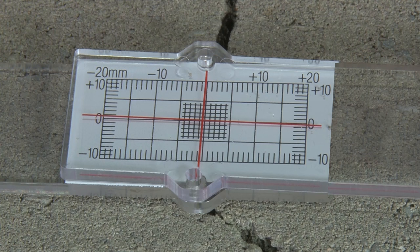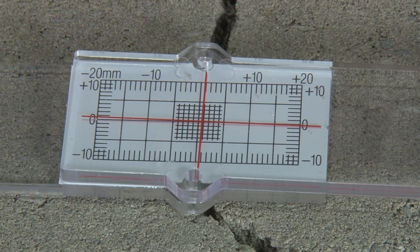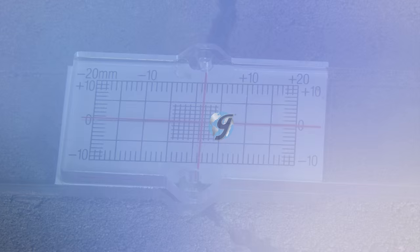Gilson's concrete crack monitors come with instructions and a record sheet, making them the right choice for your concrete determinations. Be sure to check out these and all our products listed in the Gilson catalog and on the Gilson website. Gilson — your industry leader in material testing equipment.